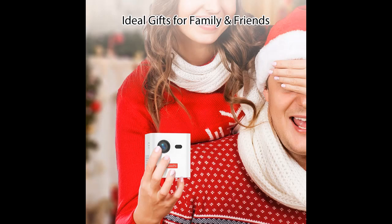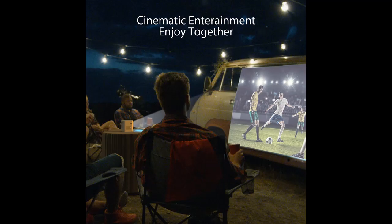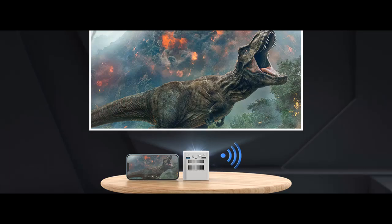Advanced Android TV 9.0 and 32GB internal storage let you run streaming and media apps flawlessly. Pre-installed apps include Netflix, Disney+, Prime Video, YouTube, and Hulu. You can also download more favorite apps directly from Google Play with the 32GB ROM for endless entertainment. Note: copyrighted content from Hulu, Netflix, Prime Video, Disney+, and similar services cannot be mirrored or screencast, and Chromecast is not supported.